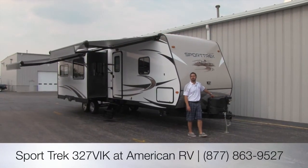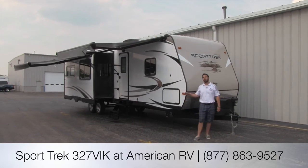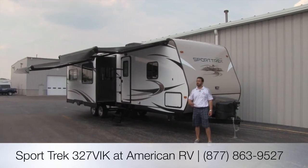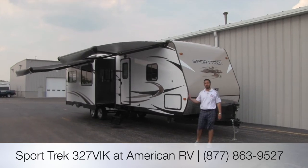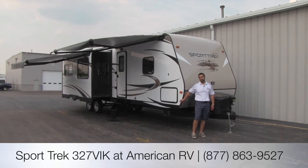Hi folks, my name is Ian Baker. I'm the product specialist here at American RV. Today I have the absolute pleasure of going over the Sporttrek 327 by Venture RV. As you'll see through the tour as we walk around the outside and also go inside, it has a lot of features and amenities that make this one of my new favorite bunkhouse trailers.